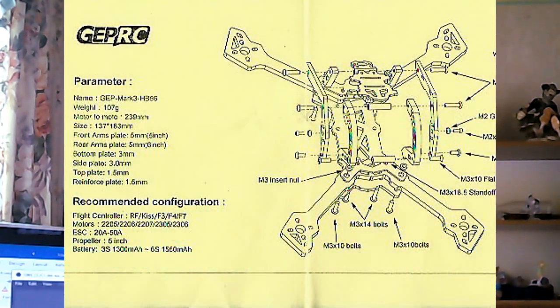Well, if you take a look at this manual picture - I'll put it up now - as you can see, I've actually got the arms on in the correct way, exactly the way they're meant to go.